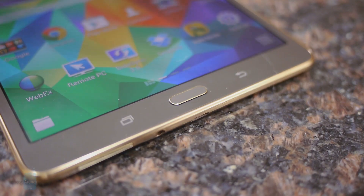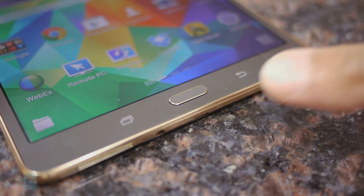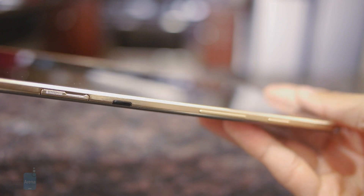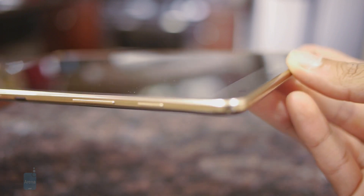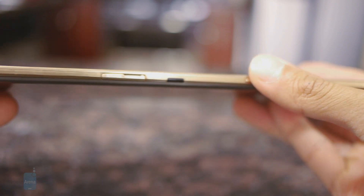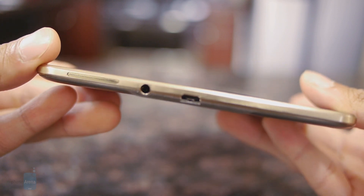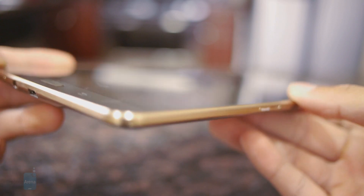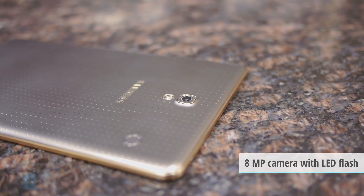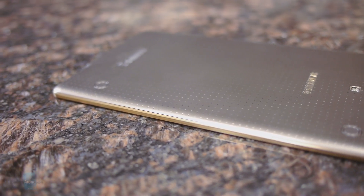Just like the Galaxy S5, it features a fingerprint sensor integrated into the home button. It works on the same premise, though it does take a few swipes for it to register properly. Looking around its metal trim bezel, it features all the same ports and buttons we're familiar with: the power button, volume control, an IR blaster, micro SD card slot, micro USB 2.0 port, 3.5mm headset jack, two speakers, and a microphone. There's also an 8-megapixel autofocus camera with an LED flash on the rear, as well as two dimples used to snap on various accessories.